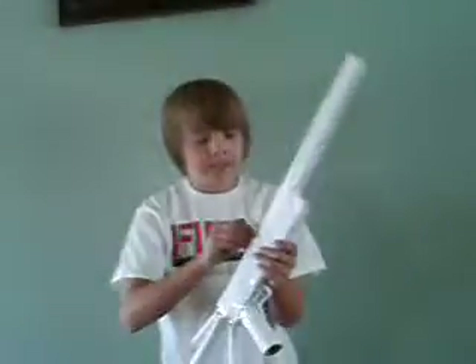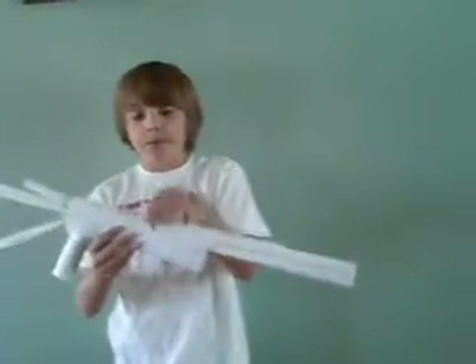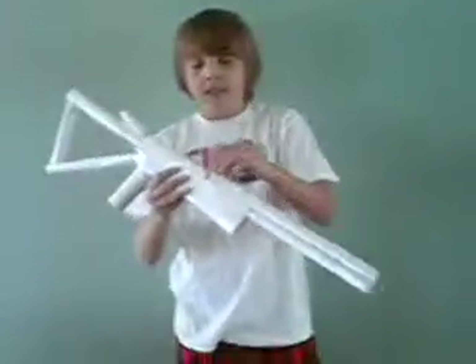YouTube, this is Woland3, and we're gonna do a shoddy review today. This is the failure shotgun. The reason it's the failure shotgun is it was gonna be a shotgun, then a sniper rifle, and then another shotgun. But it sucks.